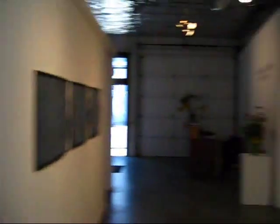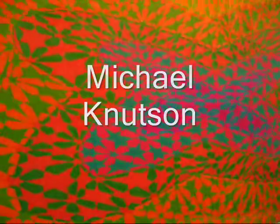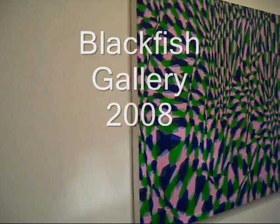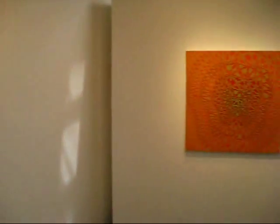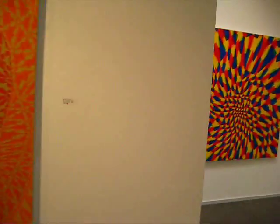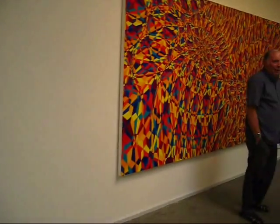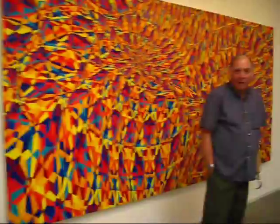A doctor called and left a message yesterday morning about that painting. He said he suffers from visual migraines and had seen that pattern reproduced in the paper — it was exactly like the visual pattern he gets for 20 minutes before a migraine sets in. He wanted to know if I was similarly afflicted. No, I'm not.